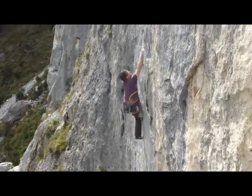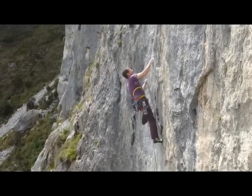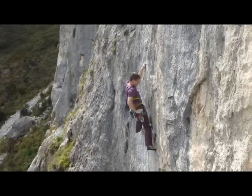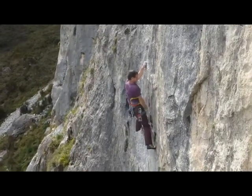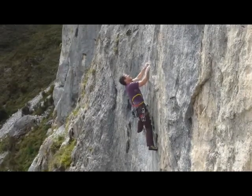Some pretty thin pulls up to some good holds, and then another tricky mantle to get really established on the wall. In fact the whole lower section of the first four bolts is pretty thin. 7A, and yeah, superb little route.